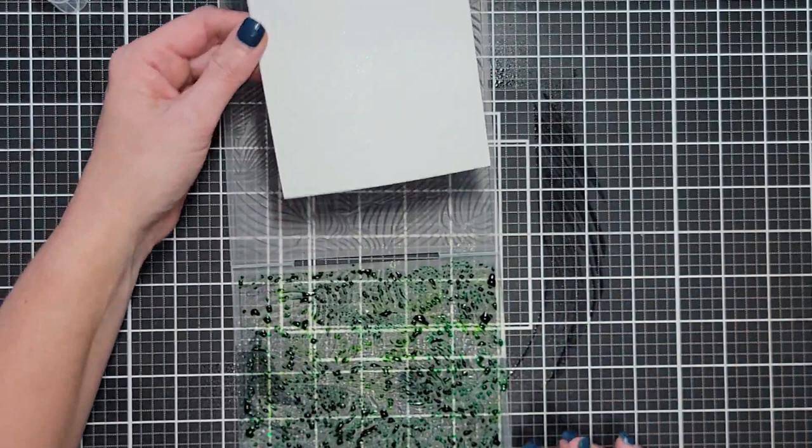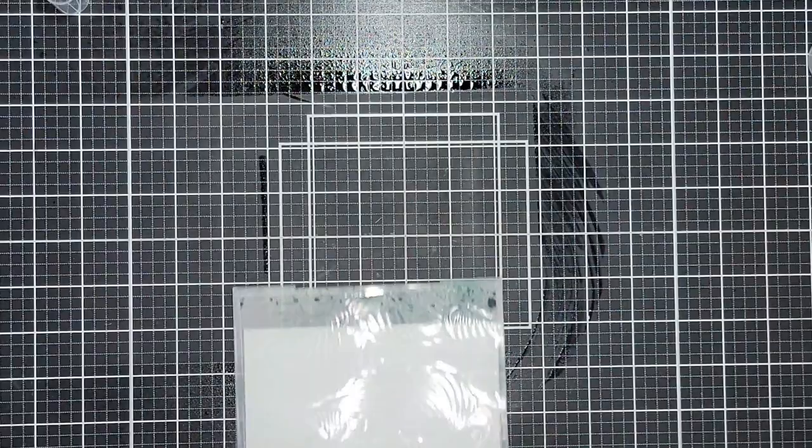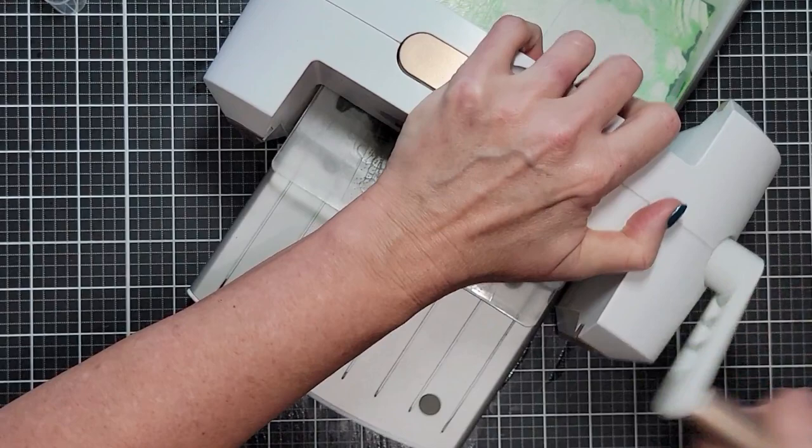This is the Loose Leaves watercolor cardstock from Altenew. I'm going to spray it — a lot of water on the pigment here, because I really want this green to move. I want these leaves to be completely covered, so I put a ton of water to get tons of movement. Then I grab my Platinum 6 and run it through the machine.